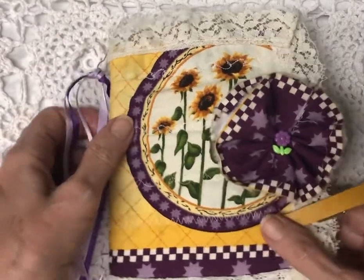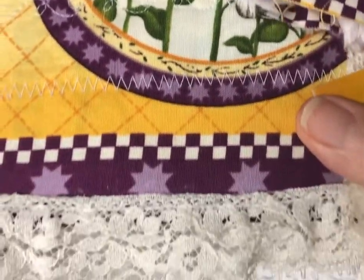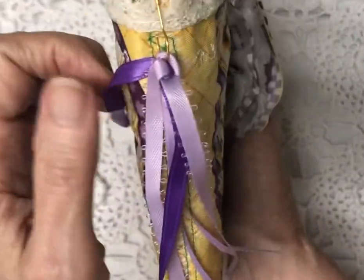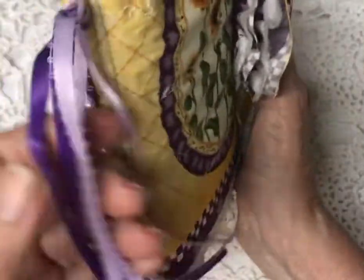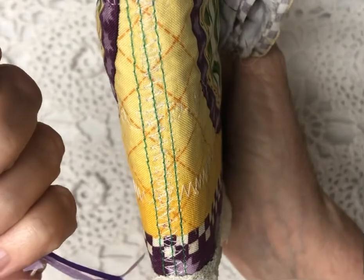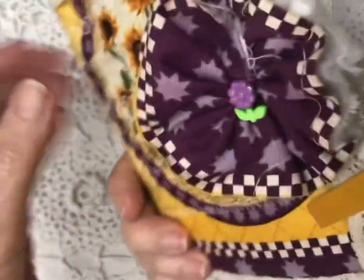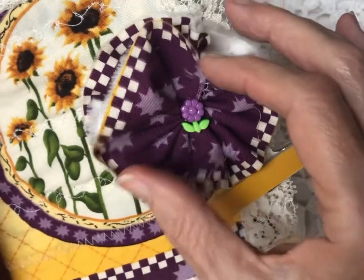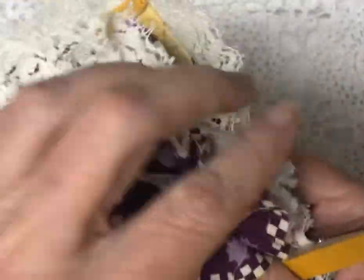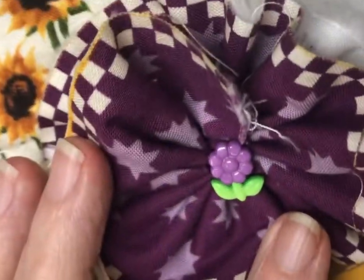Sunflowers are my favorite and I made a sunflower journal. Let me show you the details first before we open it up. Here's the little tassel I made. Here's the spine, here's the back, and here's a fluffy flower — you can puff it up when you receive it. It's got three layers and you can have fun just making it all puffy.